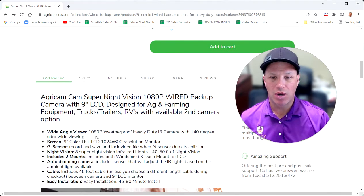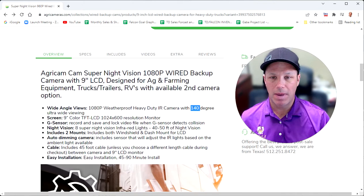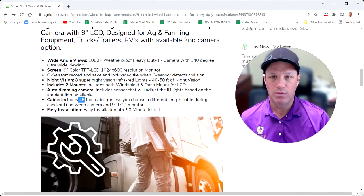Let's go through the web page to make sure I covered everything. We have an overview here — 1080p cameras, 9-inch screen that can go split screen. It is a 140-degree angle wide-angle lens, as I talked about. 8 Super Night Vision, that's going to get you 35 to 40 feet of night vision. We've got two different mounts that we include, a 45-foot cable or you can choose a different cable, with the 9-inch LCD.